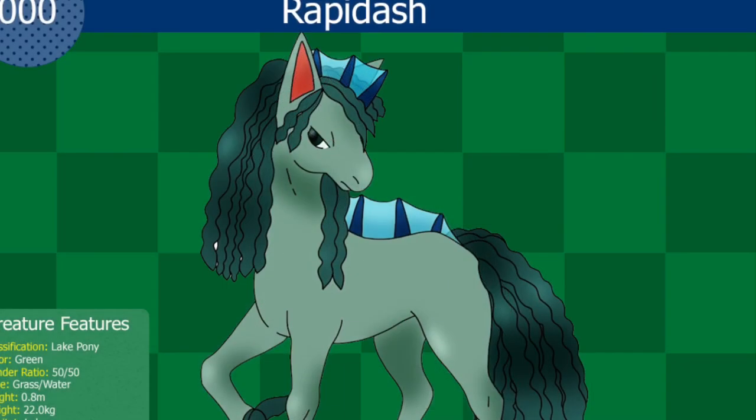This is the Kelpie-inspired Rapidash. It is a water and grass type. In modern times, this Pokemon is known for being very nurturing and protective of those in its care. However, the overhunting of Rapidash and Ponyta in the past have led them to becoming an endangered species. Modern conservation efforts on this Pokemon look promising. This Rapidash has the ability to swim and even dive underwater — they are water protectors of lakes and other large bodies of water.